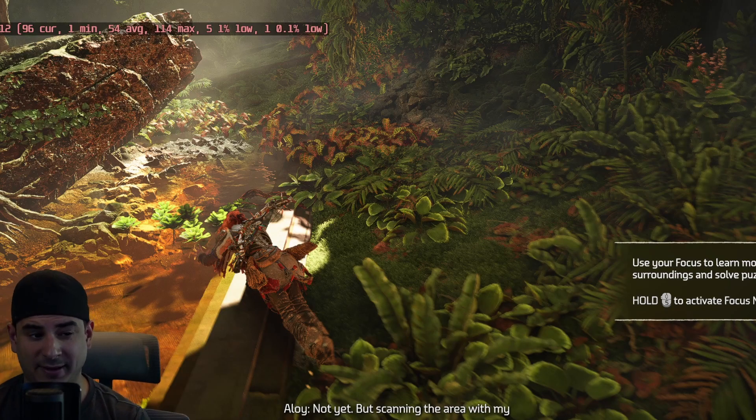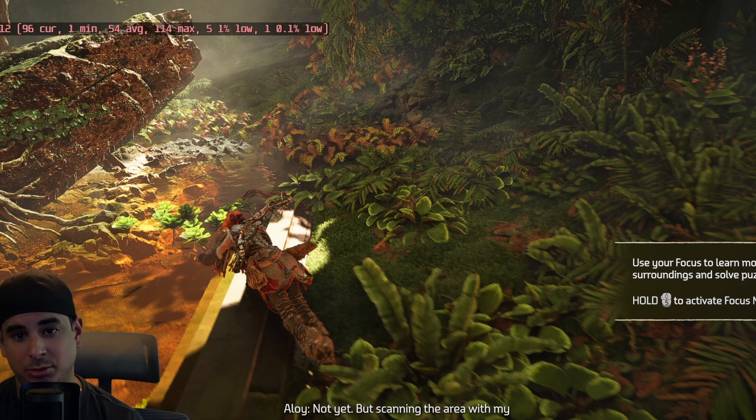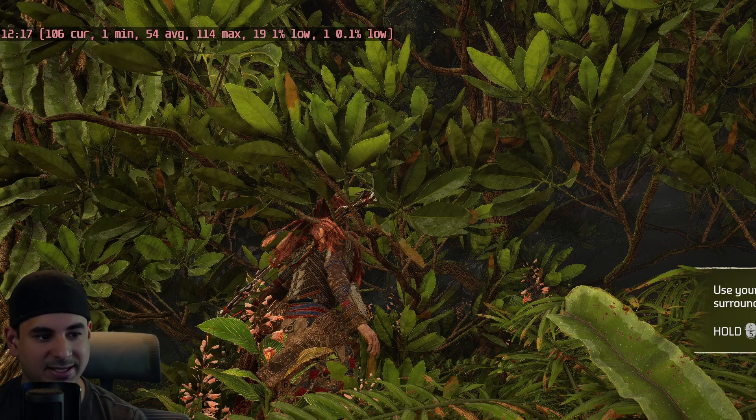Moving to Forbidden West, which is a fantastic game — I recommend anybody play it if they can; it's one of the best stories of the last two years in my opinion. I maxed every setting out with upscaling off. I was getting about 94 FPS at stock settings, and then when we overclock it, we're getting about 106 FPS. Testing it for about 20 minutes on each, we were getting about a 10 to 12 percent difference in performance with overclock versus stock — the highest gap I've seen. It played wonderfully, and it's actually the next game I plan on beating.